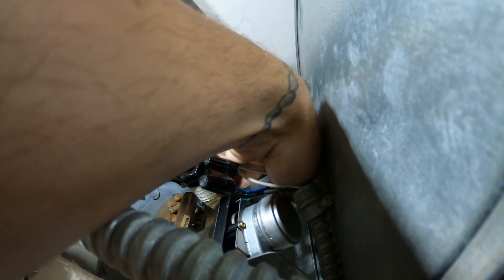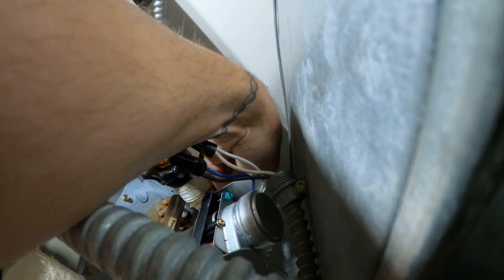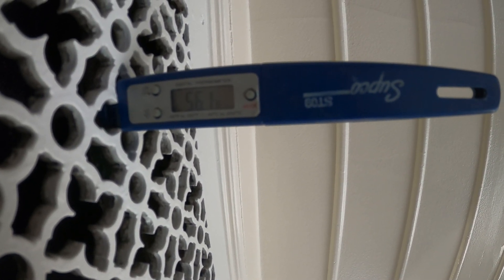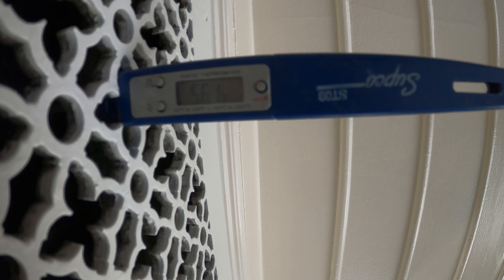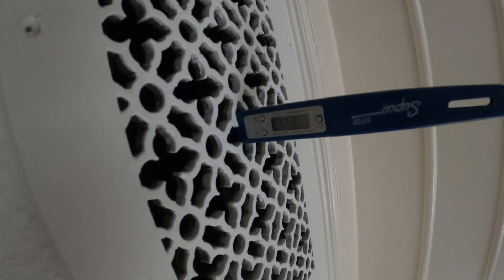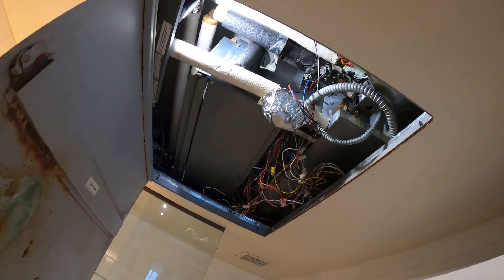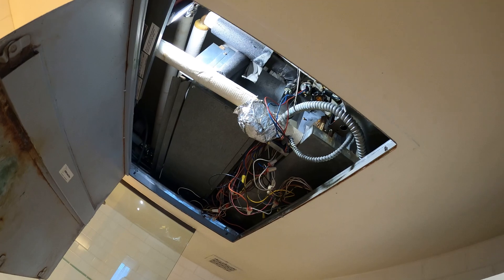I want to bypass it by hand — you can just push it. Oh yeah, I can feel it opening. Now that I have it bypassed, look at the temperature — we're in the 50s, 56.1 degrees. So that valve is not opening and we're not responding to cooling. So that's one thing — let's start with that.